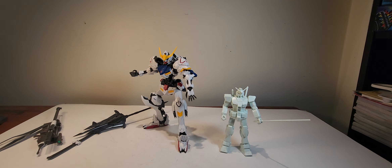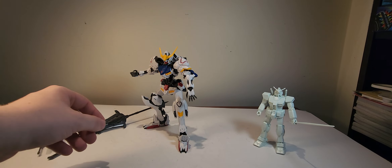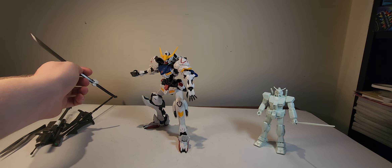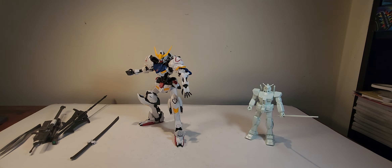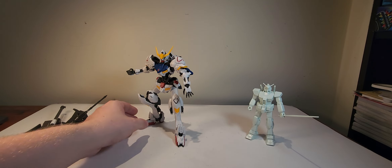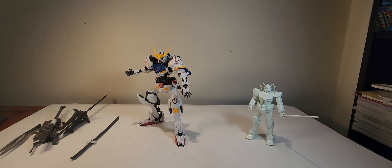Spoiler warning for those who haven't seen IBO. When you're getting into the fight with Mikazuki and Barbatos versus Gjallarhorn, you see in the first episode the style of fighting Mikazuki has — it's a lot more hand-to-hand combat, but also utilizing ranged weapons. As the series goes on, the character and even Barbatos itself gets a lot more bestial.